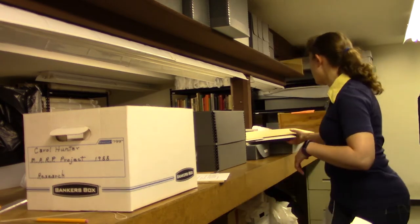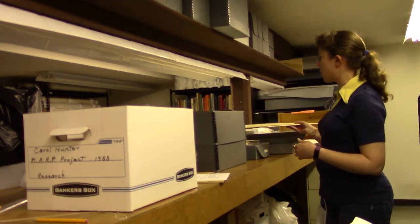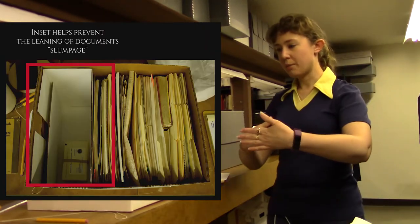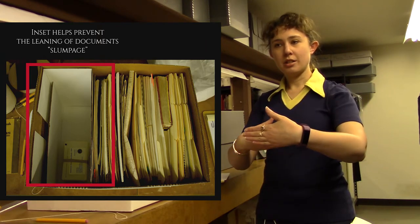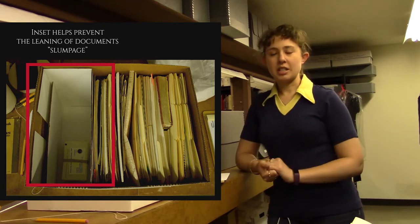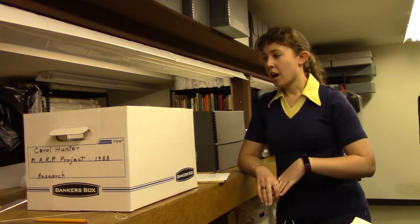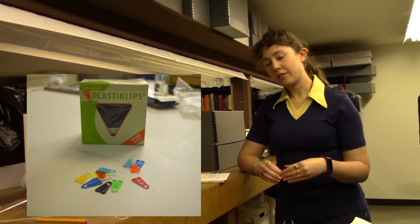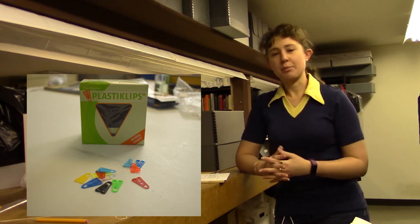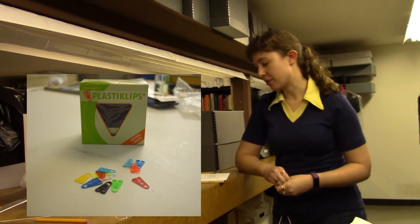To avoid slumpage in file boxes, you'll want to use something called a spacer — and these are just a couple of different types. You can also kind of make your own. It just helps keep the extra room in the box spaced so that the files don't slump and distort. We also recommend removing damaging objects such as rubber bands, staples, and paper clips. There are special plastic archival-safe paper clips, and those are an option if you do need to keep things together but don't want to separate them out into different files and folders.